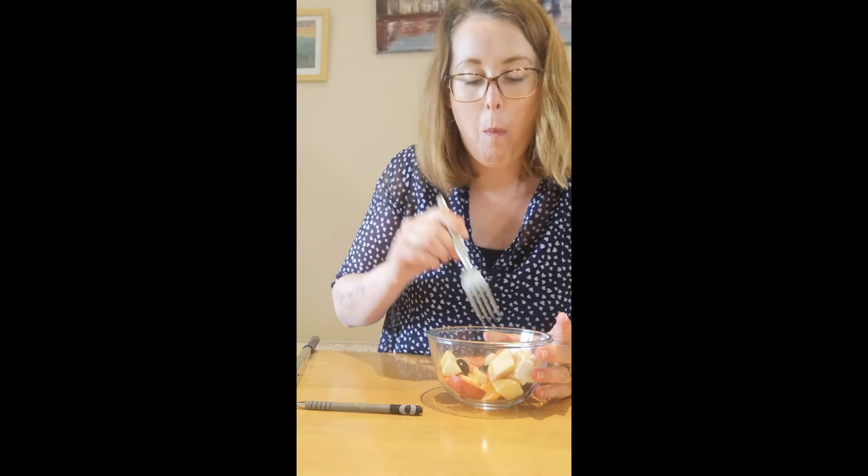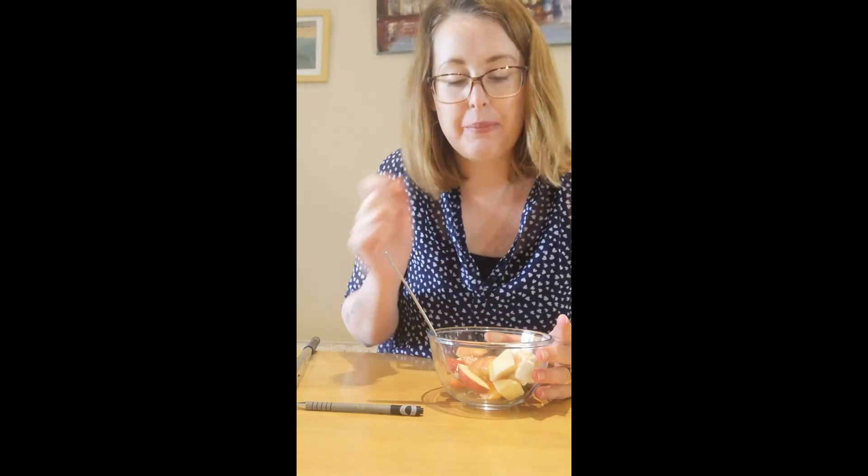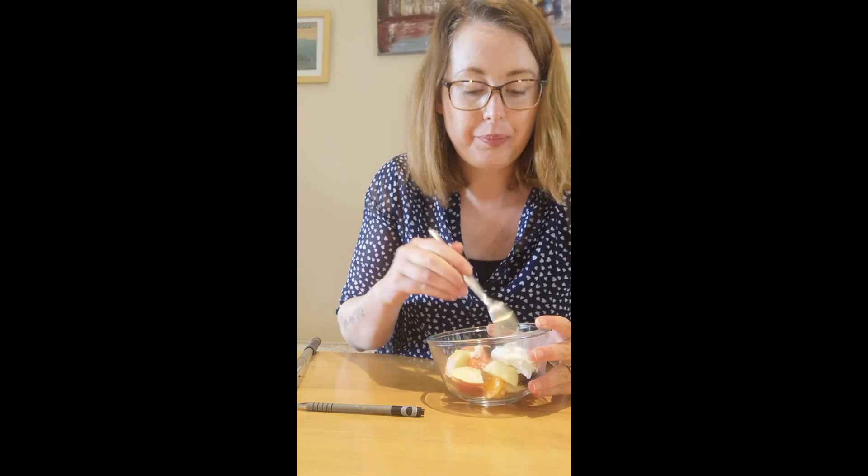So remember you can use any fruit you have at home. It's delicious! Use any fruit that you have at home — don't worry if you don't have the same as me. Whatever fruit you like. And maybe you could take a video of you making fruit salad.